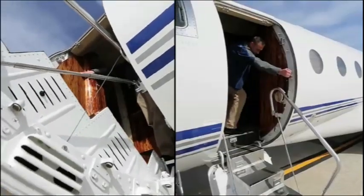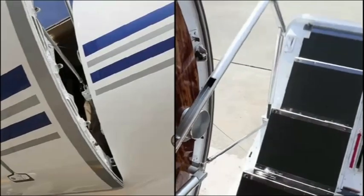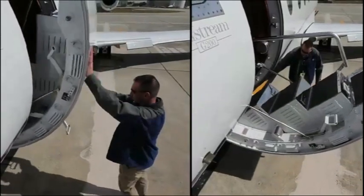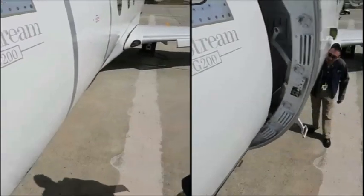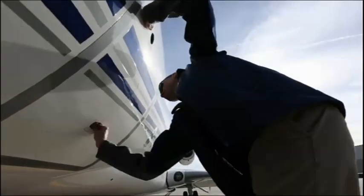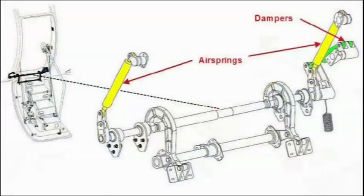The G200 main entrance door can be opened or closed from the inside or outside the aircraft when the cabin is depressurized. Closing the door can be done manually or electronically from inside or outside the aircraft. A pressure plate connected to the stirrup prevents the door from accidentally unlocking when the cabin is pressurized and releases residual cabin air pressure during door unlocking. The door has two air springs to assist in closing the door and dampers to control the free fall during opening.